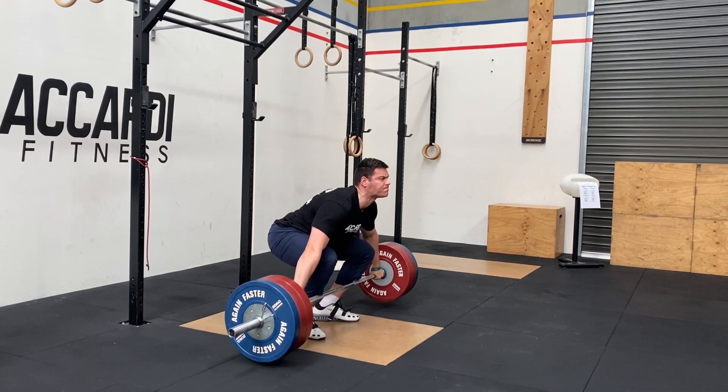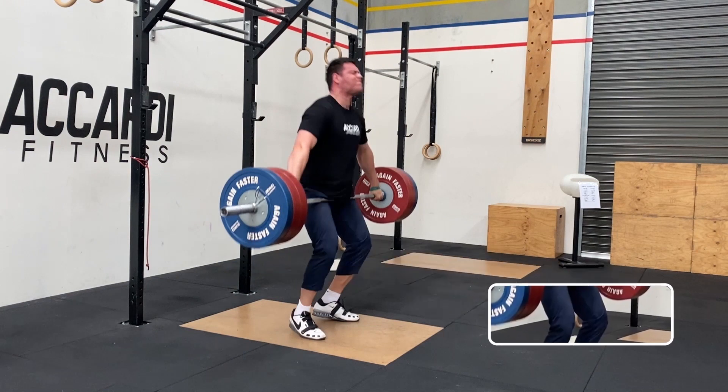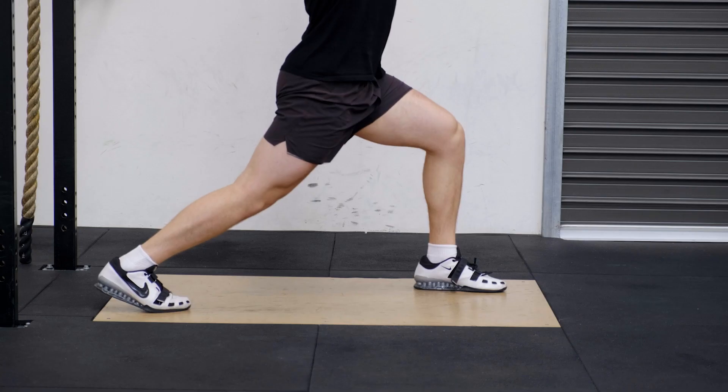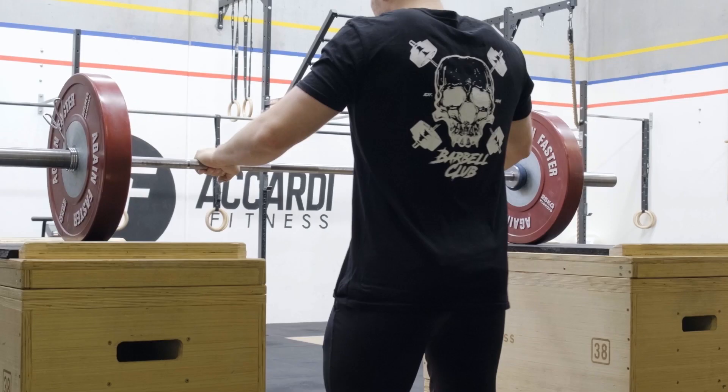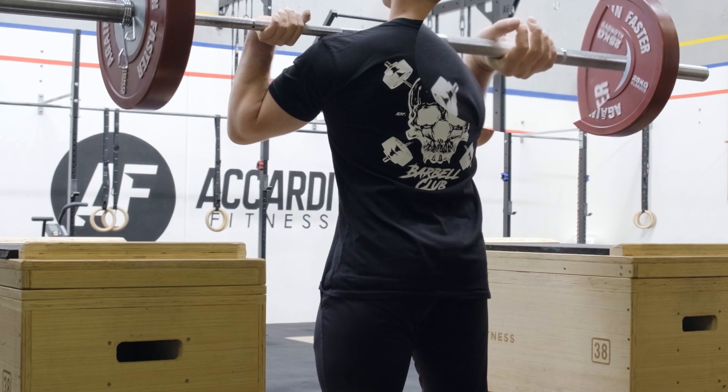When lifters delay the extension of their knee in the snatch or clean, or stay planted and flat-footed in the jerk, or avoid pressing early — these are all variables in technique which can help us create better timing in our lifting.